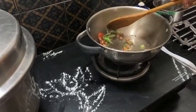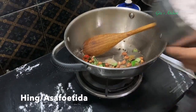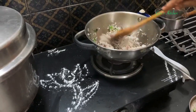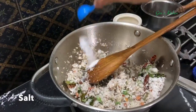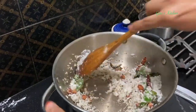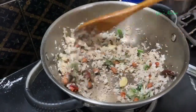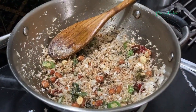Add curry leaves and fry till the dals are well roasted. Then we can add a little bit of hing. Now we will add fresh grated coconut and stir fry everything together for a couple of minutes. Add some salt. You can even add a few pieces of cashew nut - I forgot to add it at the beginning, so I am adding it now. Stir till it slightly changes to a reddish colour. Switch it off and keep this aside.